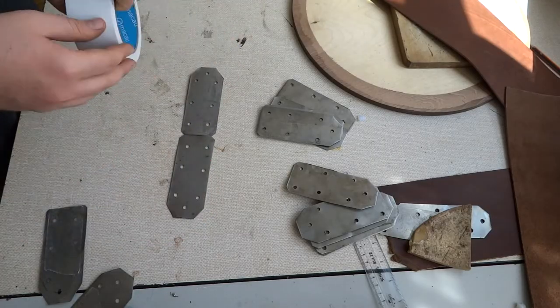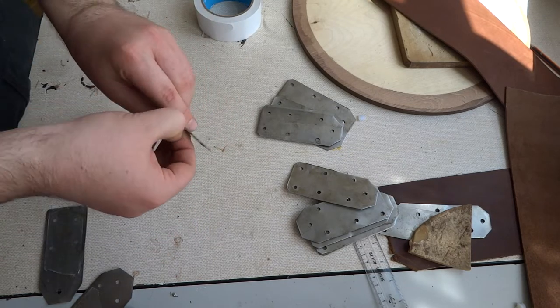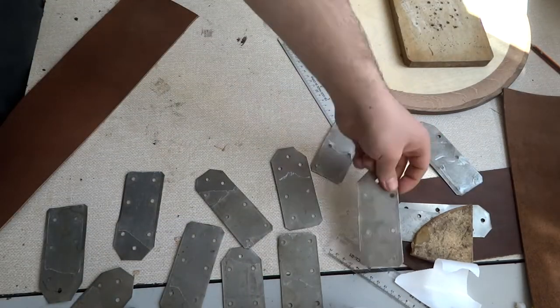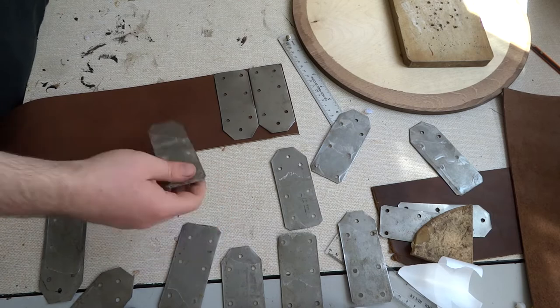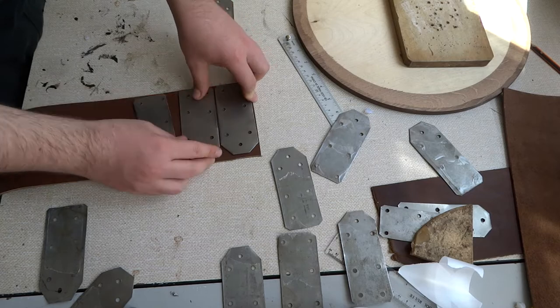Now it's time to put the metal on the leather. I use two-sided tape to hold the plates in place while I work, because without it the plates often move around and the holes don't match up in the leather. I try to keep a little space in between the plates to make it more flexible.